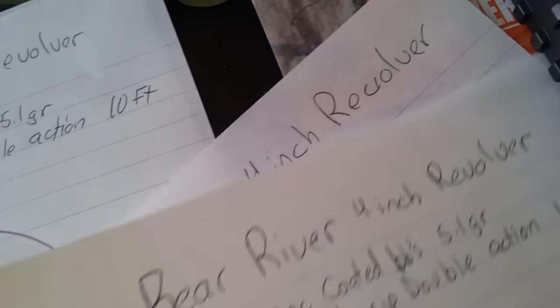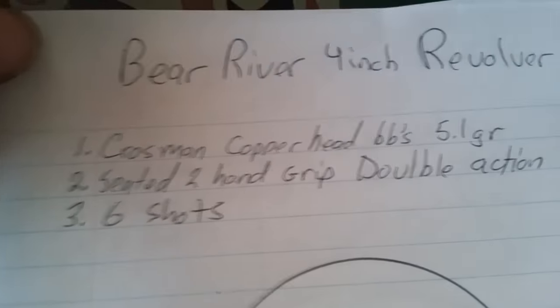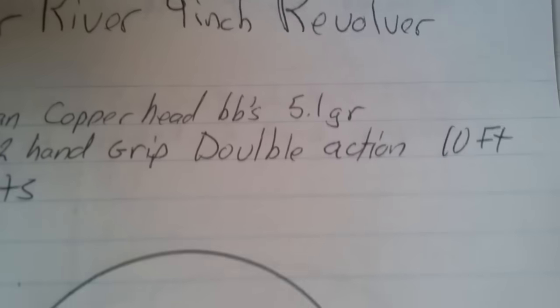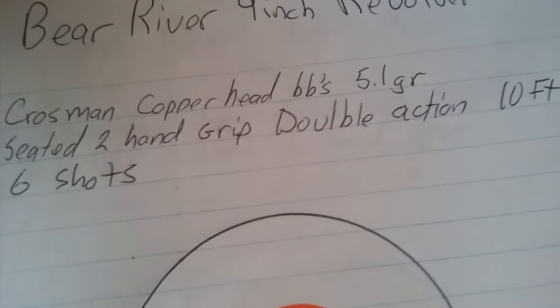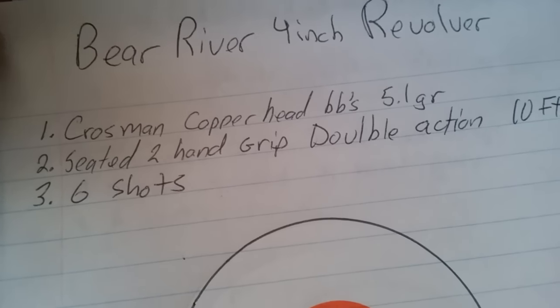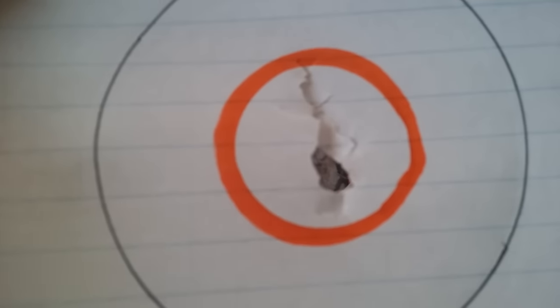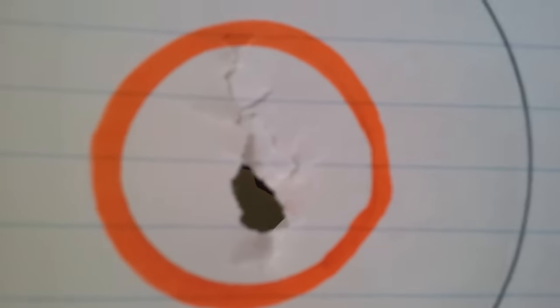Now for the Crosman Copperhead BBs — just kidding, nobody likes the Crosman Copperheads. The zinc-coated BBs are a little more precise as far as fit to the barrel. We've got the Crosman Copperhead BBs, 5.1 grain, seated two-hand grip, double action at 10 feet, and the grouping is more of a vertical pattern — up and down. So the zinc BBs definitely did a little better than that.